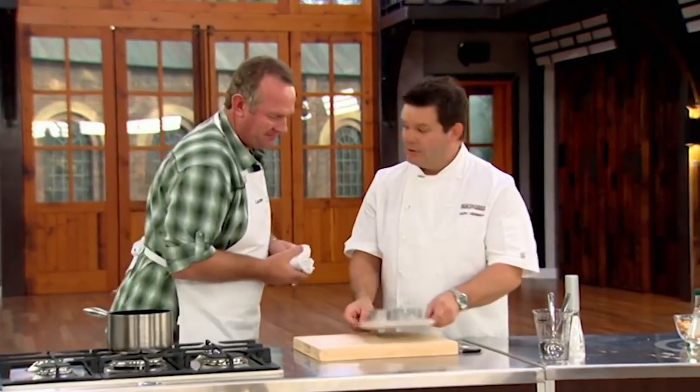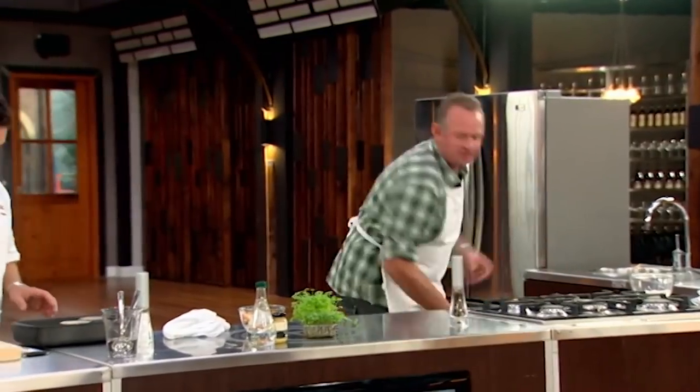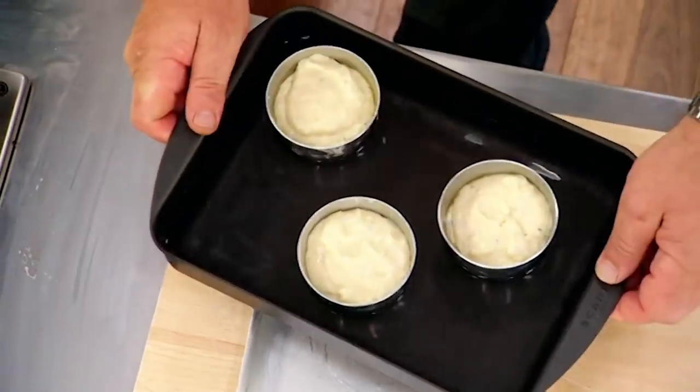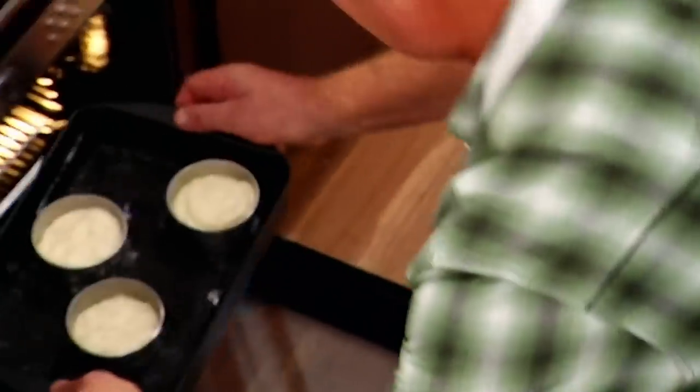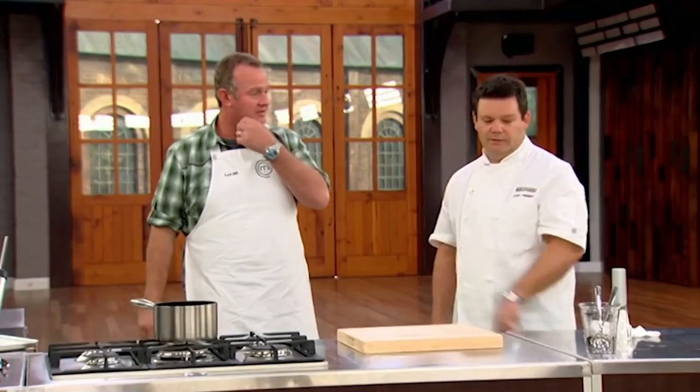These don't go straight in the oven — we use a bain-marie, which is a water bath. It just controls the heat. That goes in the oven for around 20 to 25 minutes at 160 degrees. From there we take them out and cool them in the fridge.